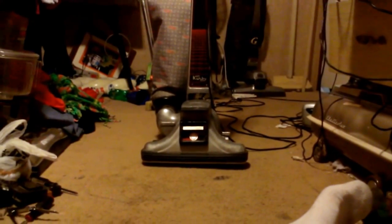I only paid $6.38 for it at Goodwill, which ain't too bad. I'm not complaining or anything.